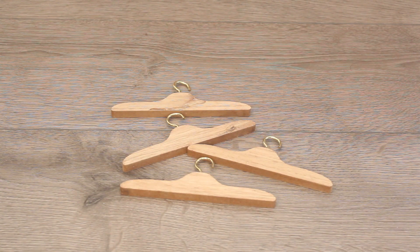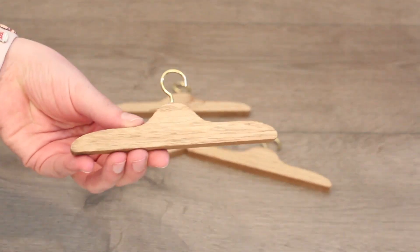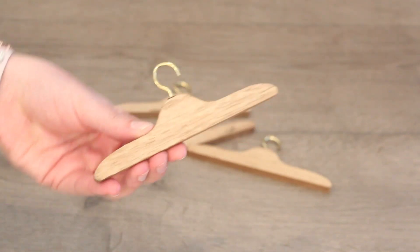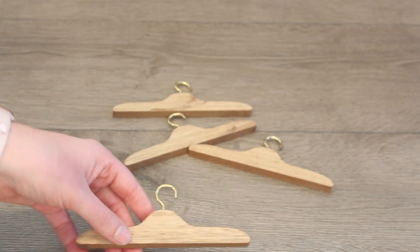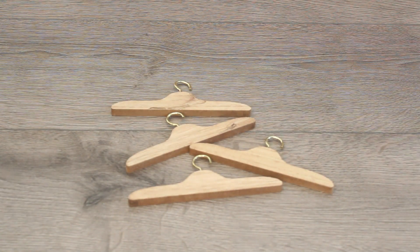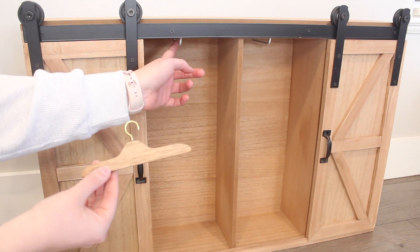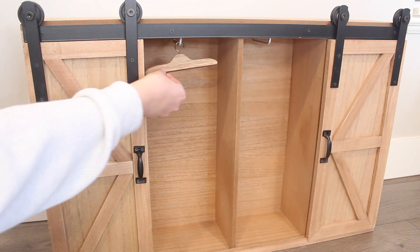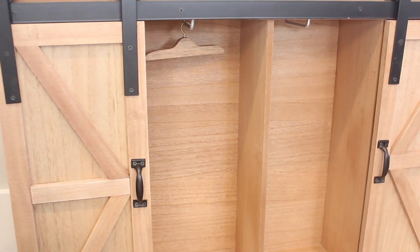Speaking of hangers, the set does come with four wooden hangers. They are such beautiful quality. They are made out of wood and have a metal handle with gold finishings on them. I love this. So you can put all your dolly outfits on here to hang in the beautiful storage trunk. You get four, and I love how the wood matches the wood on the storage trunk — such a nice touch. Inside the storage trunk, there are two metal rods on each side, so lots of room for storage. You simply just hook on the hanger like so, and it fits perfectly in there.